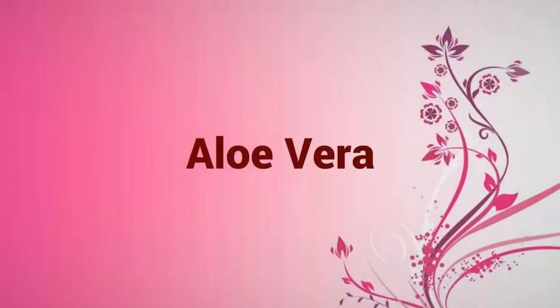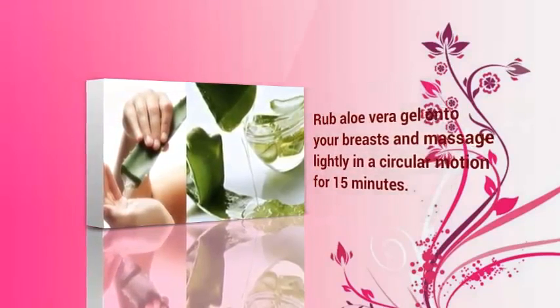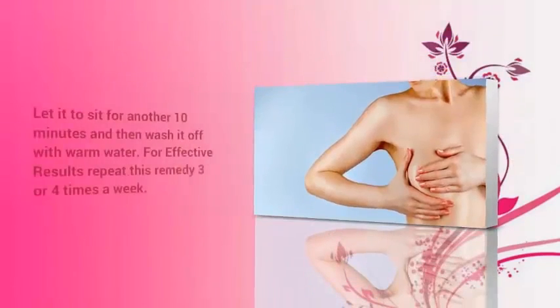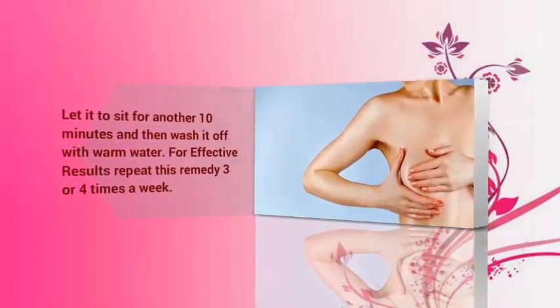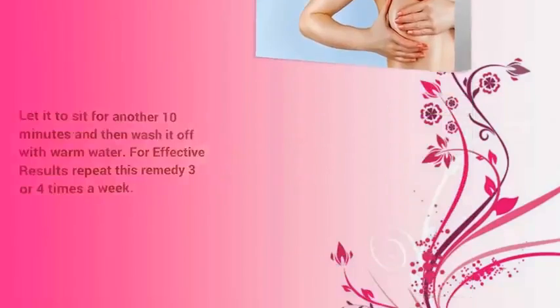Aloe Vera: Rub aloe vera gel onto your breasts and massage lightly in a circular motion for 15 minutes. Let it sit for another 10 minutes and then wash it off with warm water. For effective results, repeat this remedy 3 or 4 times a week.